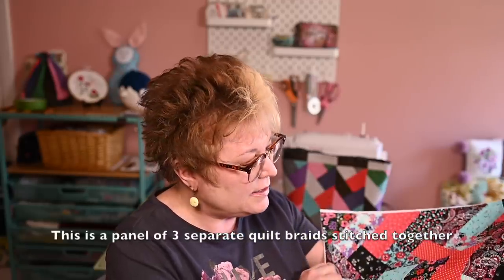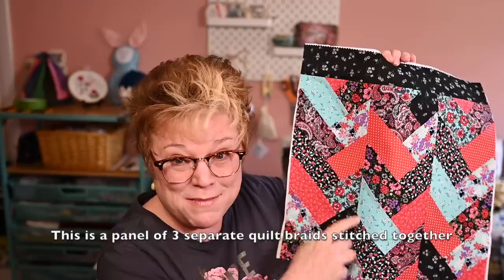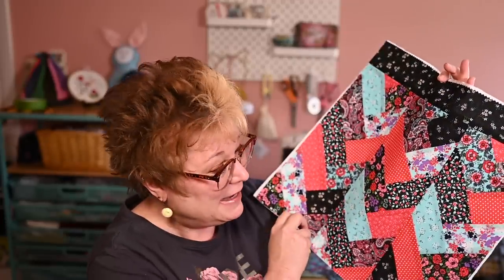Something I find super fun and freeing about working with braids is the fact that they don't have to match up on the seams — that's okay. They don't have to be perfect. I've rambled on quite enough about this project, so let's jump into the actual tutorial part and I'll show you how I set them up and how I sew them.